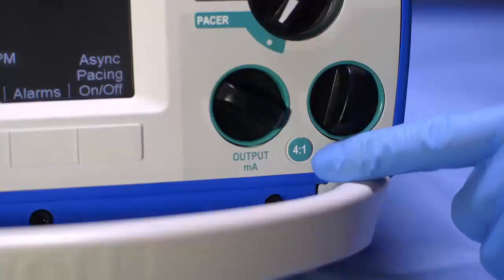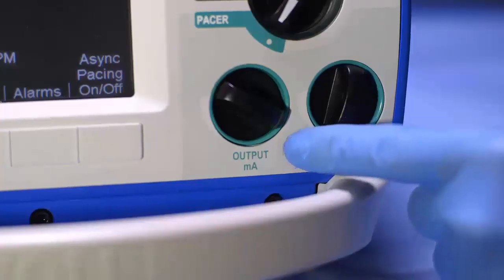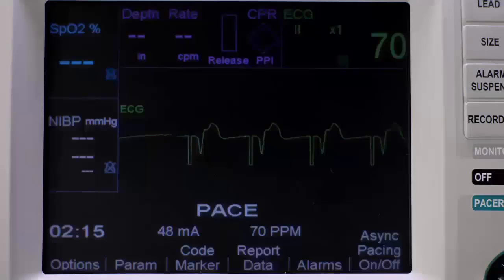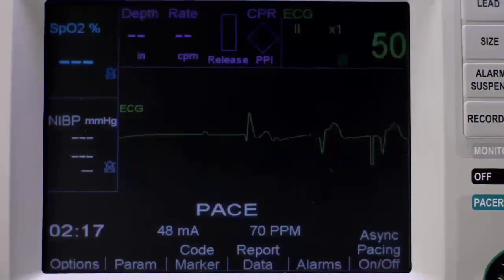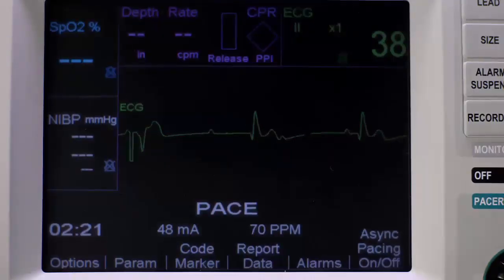At any time during pacing, you can use the 4-to-1 button to determine the patient's underlying rhythm. Press and hold the 4-to-1 button. This suppresses 3 of 4 pacer impulses to visualize the underlying rhythm without losing capture.